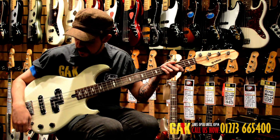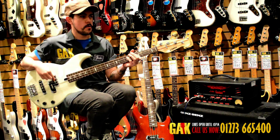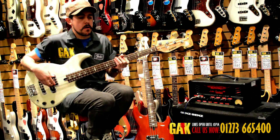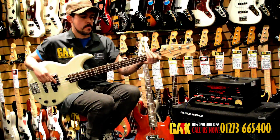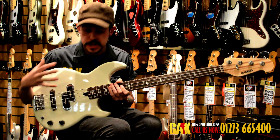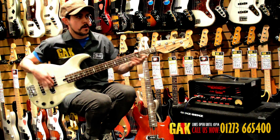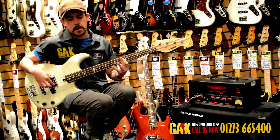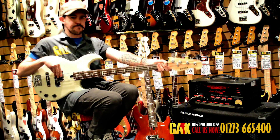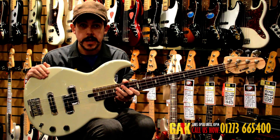Let's have a listen to the first pickup position — the precision bass tone. Now let's have a look at the middle position: just a really clean, scooped, session-y tone. And now if we listen to the jazz pickup on its own in the third pickup selection, we get that really high, brittle, toppy, funky sound.